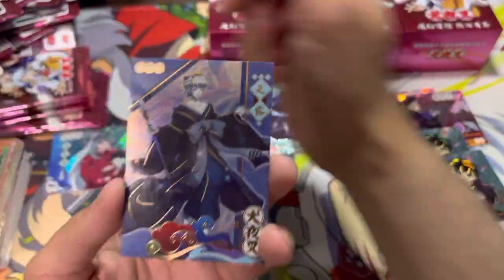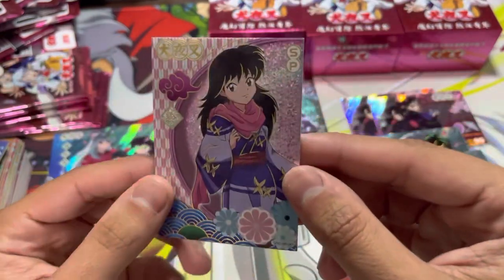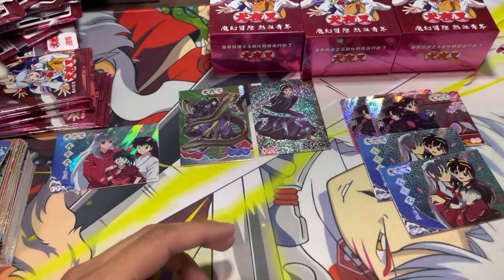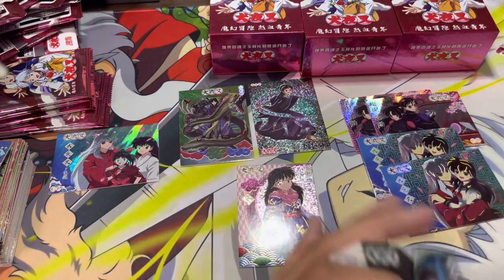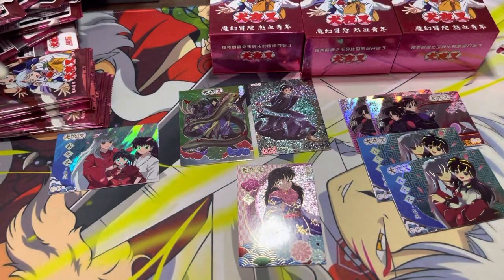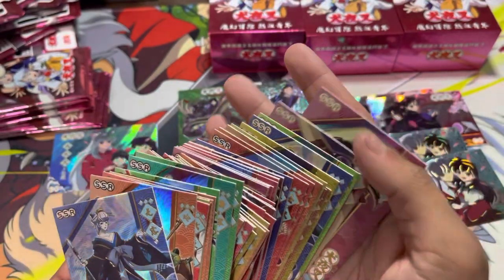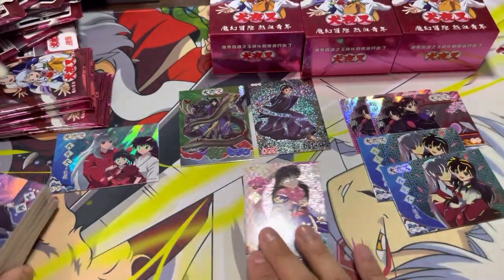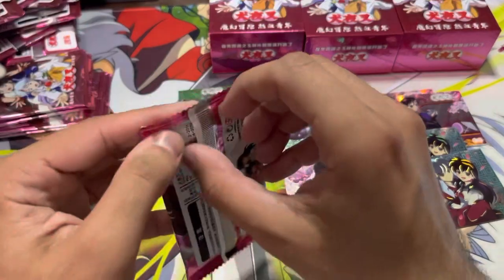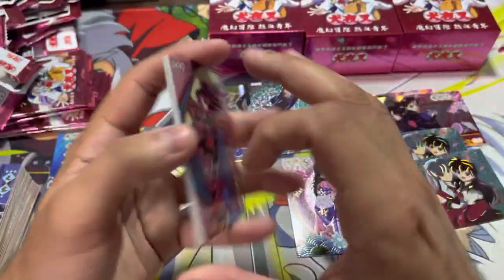I was so surprised when I saw the number on the bottom. Here's Rin and this Yashahime character. We have an SP Rin — there's a lot of Rin cards in this set. This is an SP, not an SSP. That's crazy — that's our first SP. I guess I've just been getting lucky because I have an SKP and an SSP. Hopefully that's not the peak of this box — hopefully there's still one more thing up its sleeve. But it doesn't look like it's going to be that way.